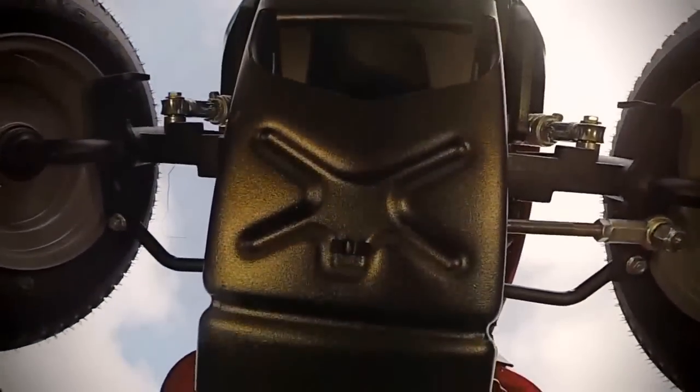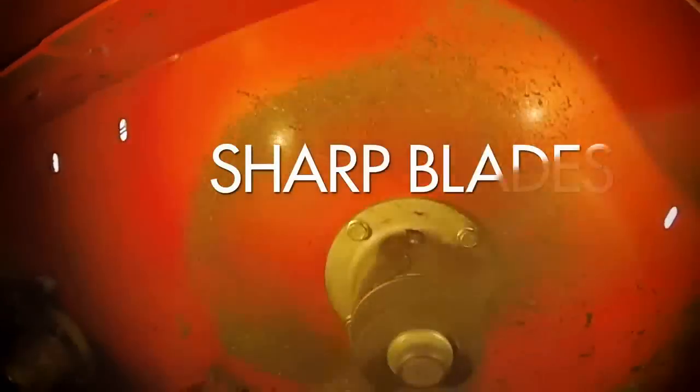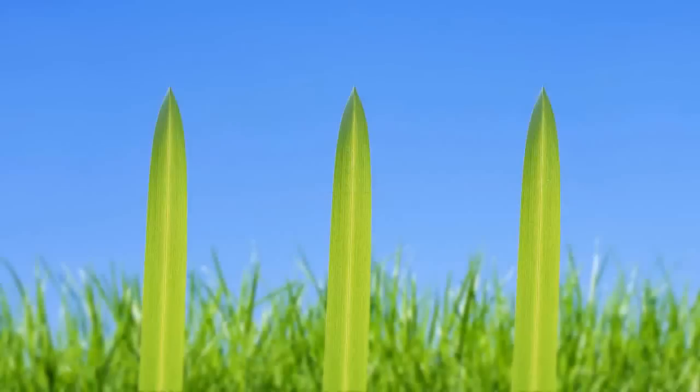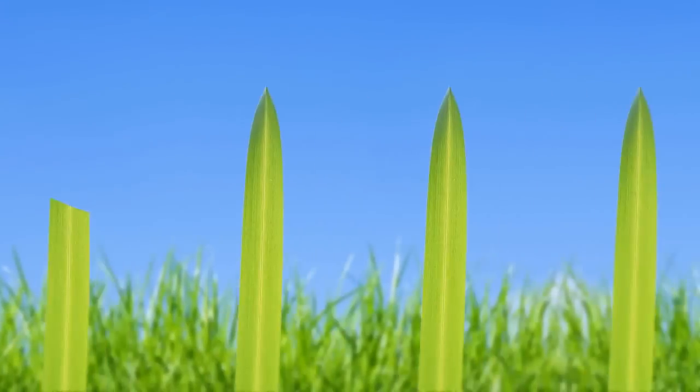But for that Simplicity to really work its magic, it needs something else: sharp mower blades. Sharp mower blades slice grass cleanly, leaving a smooth green edge. Dull blades tear the grass, leaving a ragged brown edge that's as unsightly as it is unhealthy for your lawn.